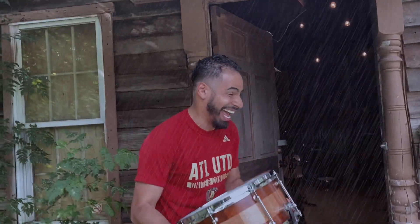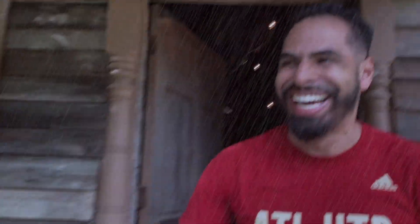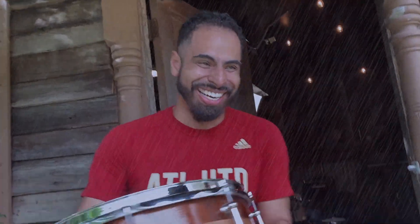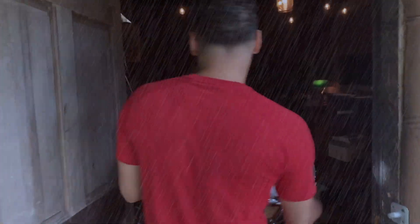I love it, man. You are just — dude, we're going on the road. Thank you, man.